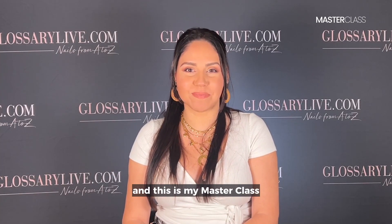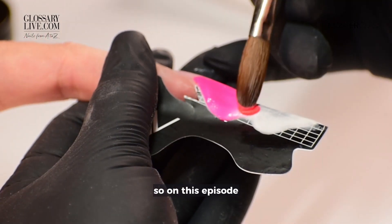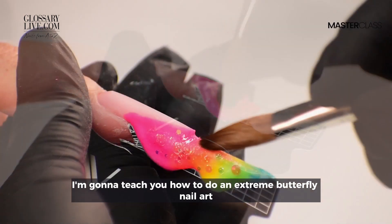Hi, I'm Michelle Soto, and this is my masterclass. On this episode, I'm going to teach you how to do an extreme butterfly nail art.